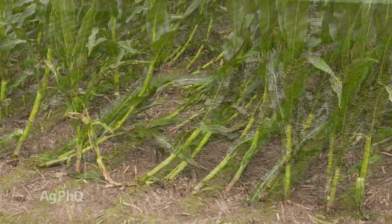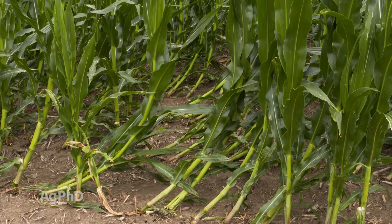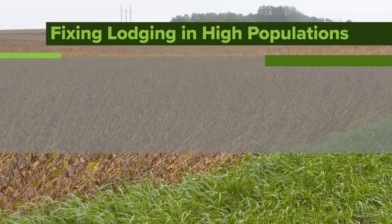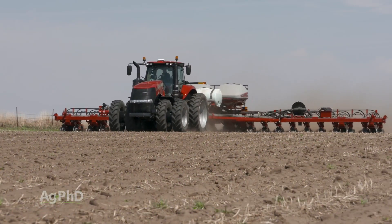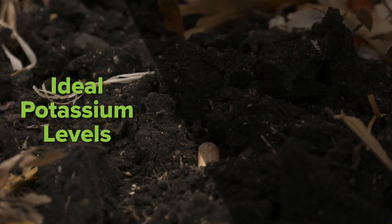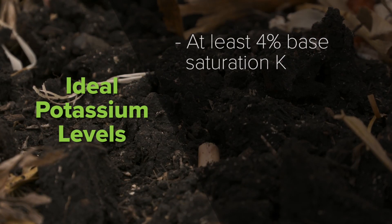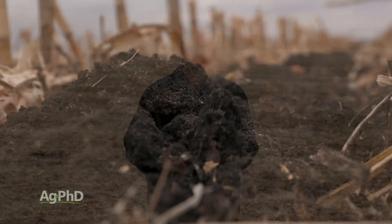Whether we're talking corn or soybeans, we find more lodging issues at higher plant populations. The number one thing to look at is potassium. Unless you have properly built up potassium in your soil, I absolutely would not be increasing my planting population, especially in corn but also in beans. What we're looking for is at least 4% base saturation K in your soil test. If you're at a really heavy population, you may need 6% base saturation K.